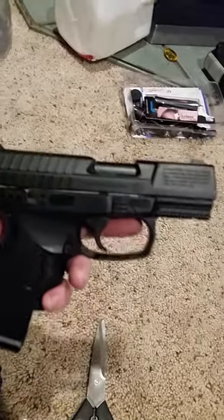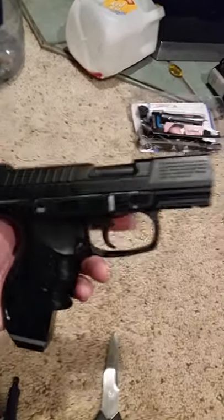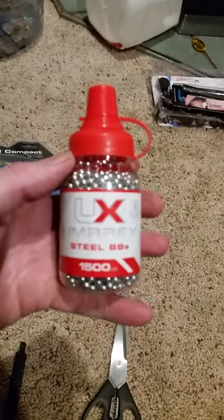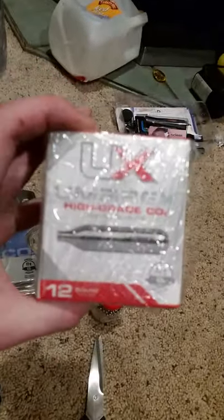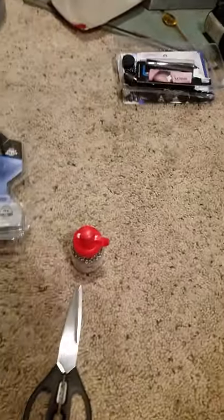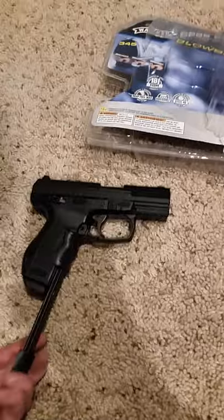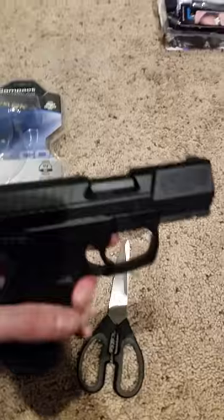From what I heard, this is a great pistol for the price — runs you somewhere between 80 to 100 bucks. What we'll be shooting with are Umarex 1500 steel BBs along with Umarex CO2 12-gram cartridges. It's got an 18-round magazine on it — just pop that right back in like that.